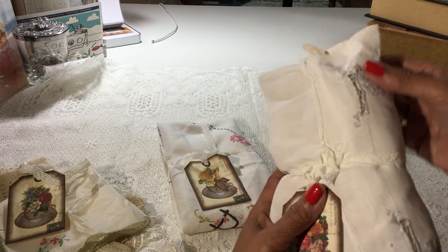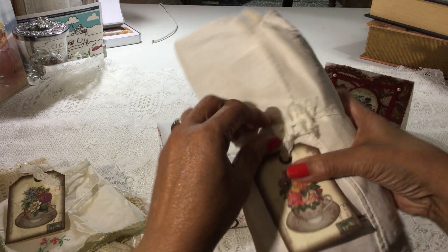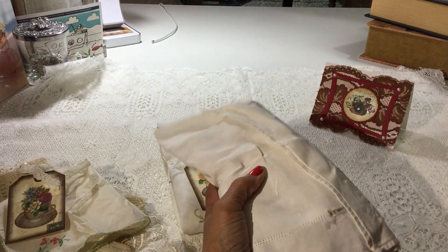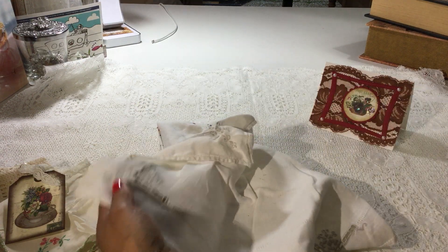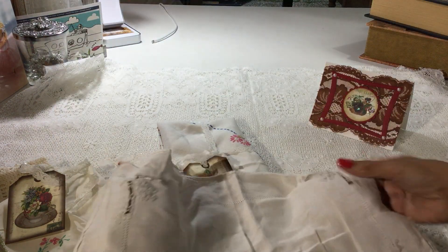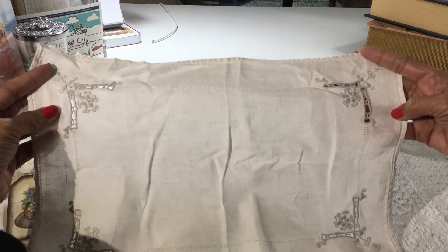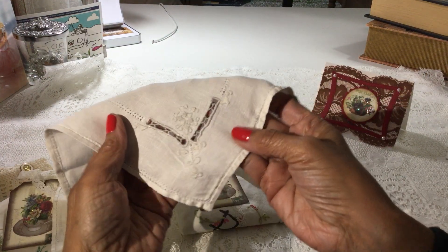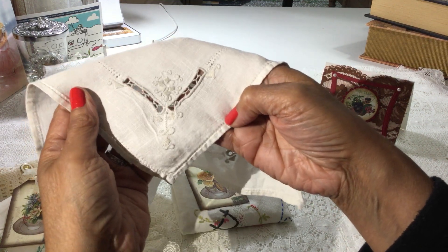You know what, I do want to take a look at this outside part because she's got it wrapped in — I don't think I ordered that. If I did, I'm glad I did. It's very pretty. Wow, that's gorgeous. Look at the work and the detailed work in that. My goodness. Very pretty.